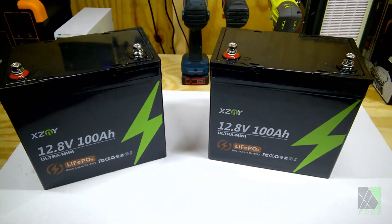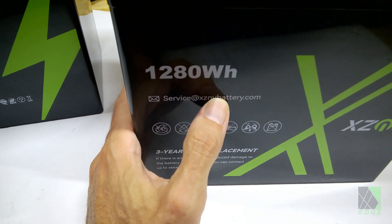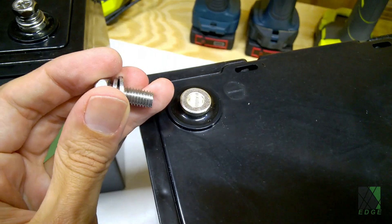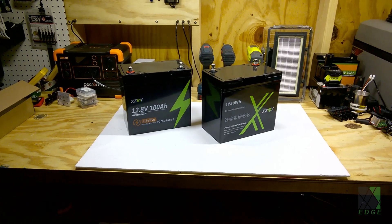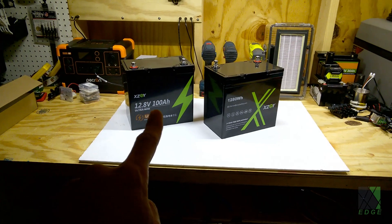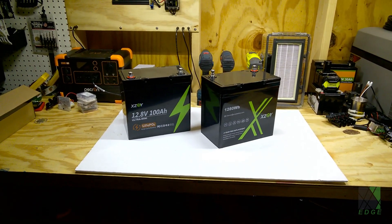I've got two of them, so it's going to be 200 amp hours. On the back it says service at xznybattery.com and three-year free replacement, so that's good. The bolts are M8, so obviously these can handle some current, and that's a good thing. My plan is to test these batteries thoroughly including a deep cycle test. I'm going to put both batteries in parallel to see if I really have 200 amp hours of storage.